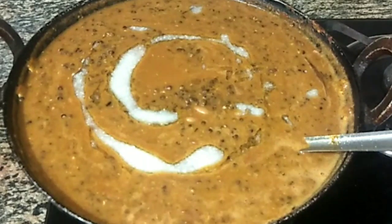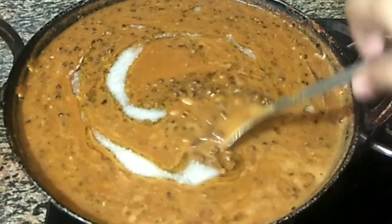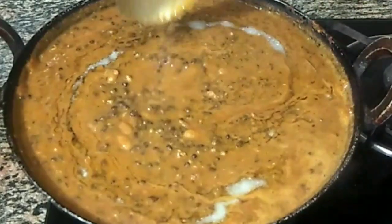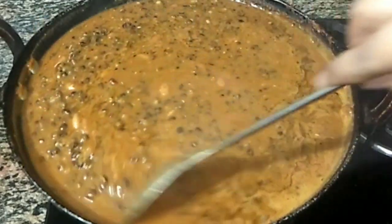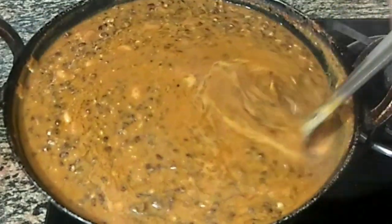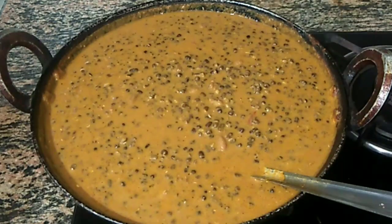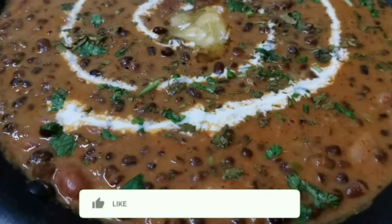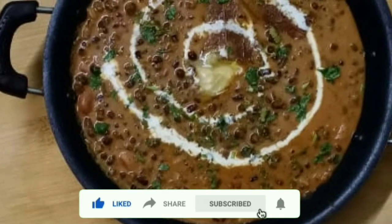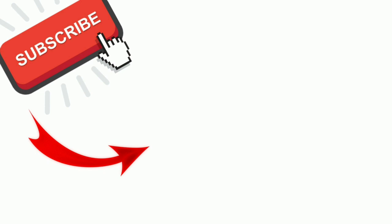I avoid butter but you can add butter or cream. Cook it for 5-10 minutes. I will garnish it. If you like this recipe, please like and share, and comment for the next recipe. Bye bye, take care, and thanks for watching.